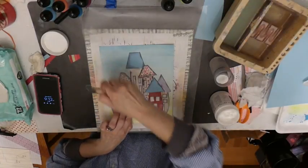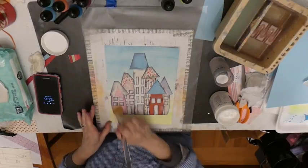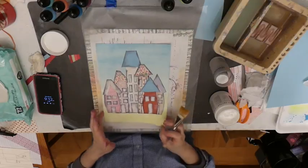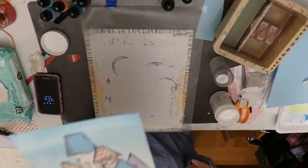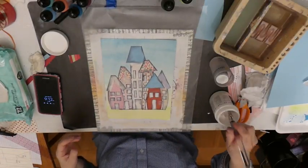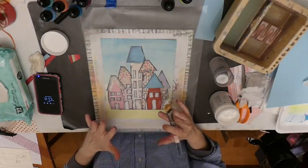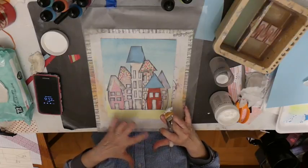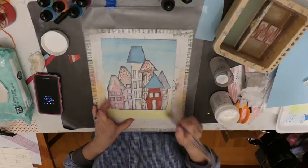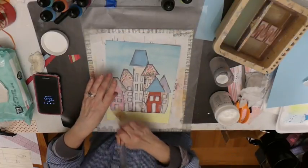After this is dry, we will get into the enhancement part. You can just lift this and see that it's shiny all over. You need a coat of the gel medium because the next step, you want to be able to smudge things, and if it was just on paper that didn't have a finish, nothing would move — it would just stay put right where you put it, and you don't want that.